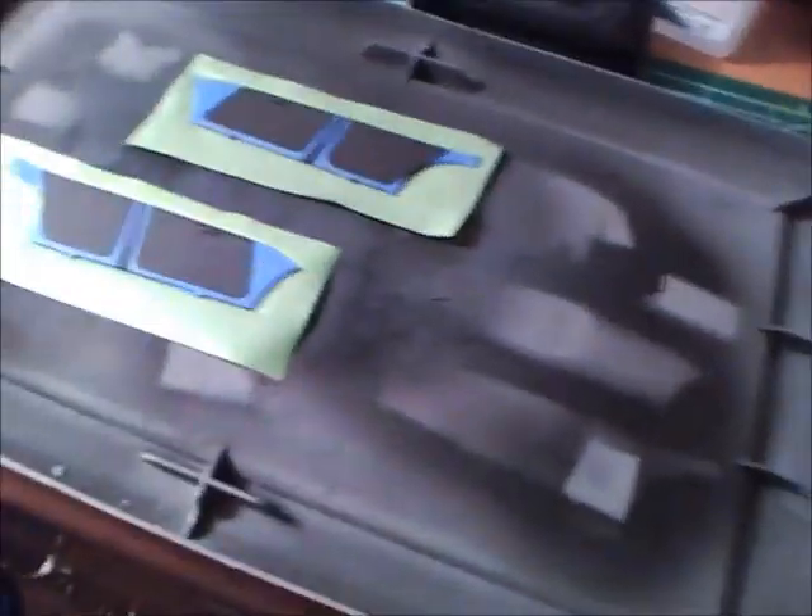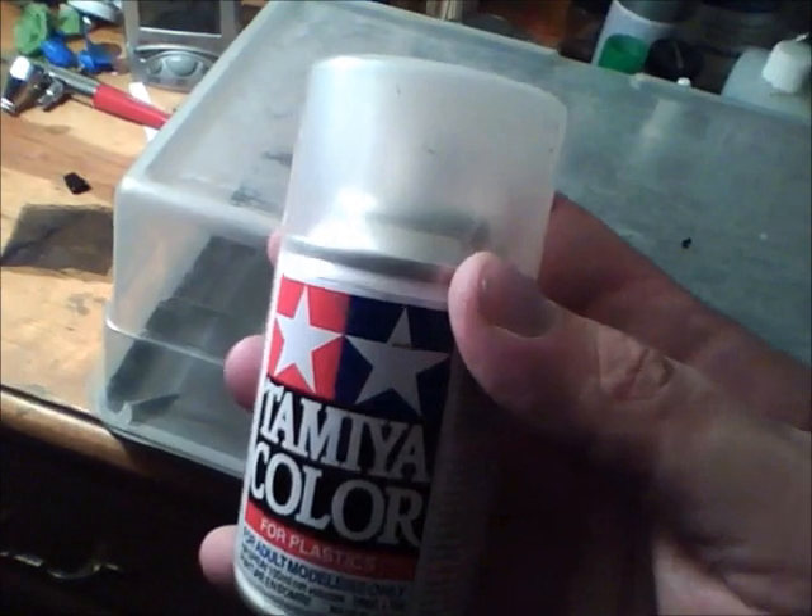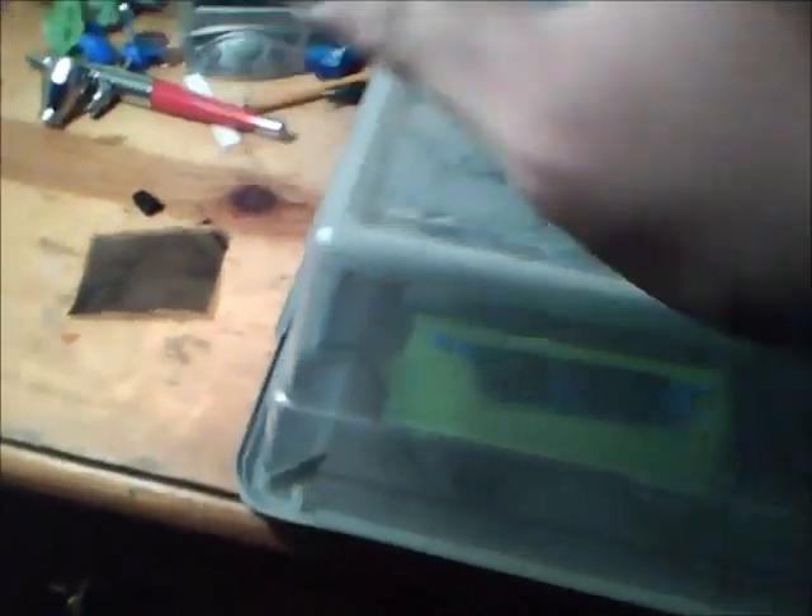Anyway, I'm just gonna let it completely dry until tomorrow and then hit it with the clear — see if that makes it look any better. But as of right now, I'm not satisfied with what the result was.